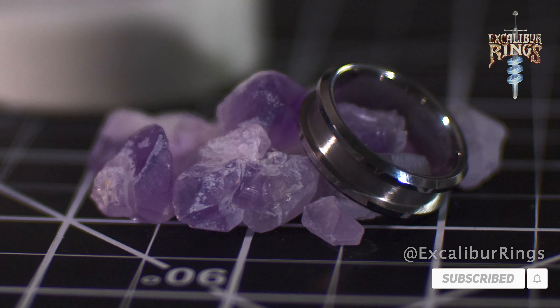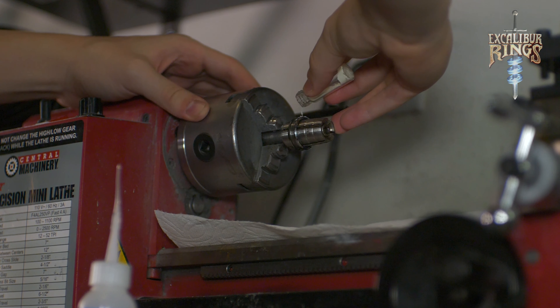Hey everybody, David Lund with Excalibur Rings. Today's ring making video we're going to be making the storm ring. This ring contains amethyst crystals, a tungsten band, and white glow powder.